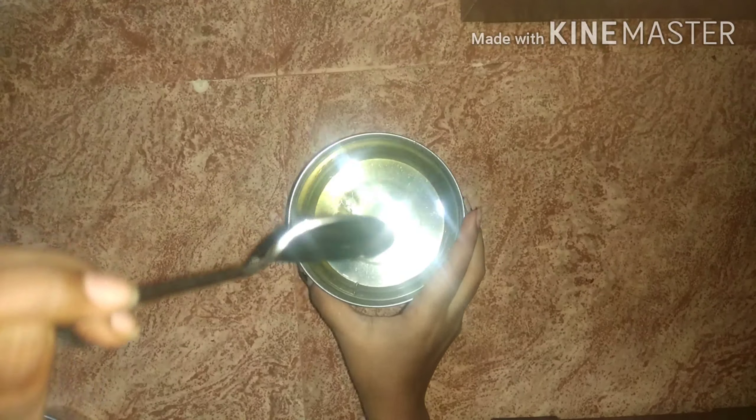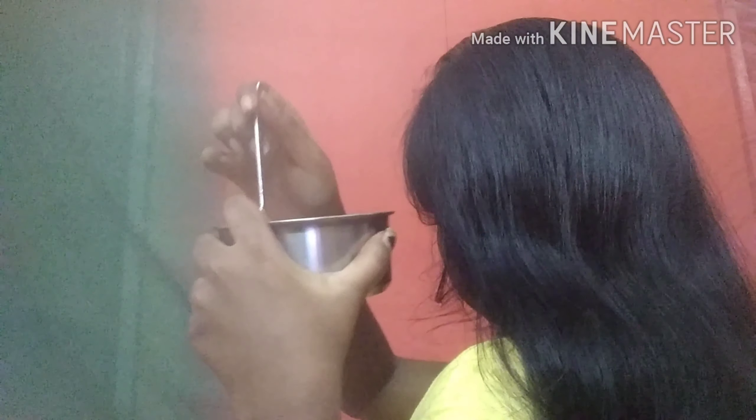I have short hair so I used this much oil. The quantity can be less or more depending on your hair length. Then I am going to remove all the tangles in my hair with a comb, and after the tangles are freed, I am going to apply the oil to my hair.